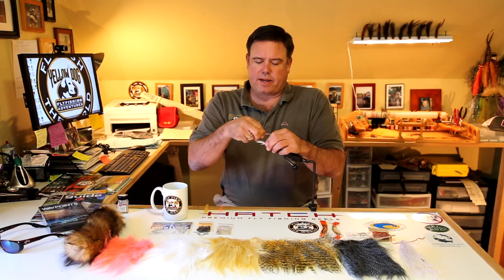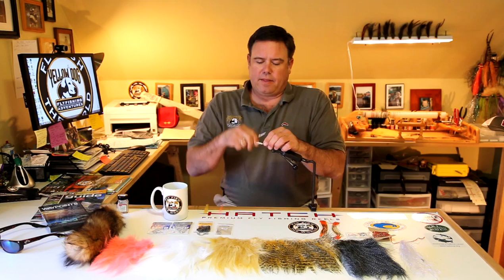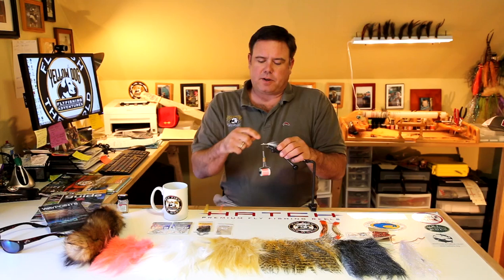Tie that in with the pinch method — pinch — and that keeps all the materials on the top of the hook shank. Wrap all the way to the eye, come under the eyes, pull the material over the top of the eyes. That also helps the eyes from spinning, which is a very important aspect of a fly that's tied well with a lot of durability.